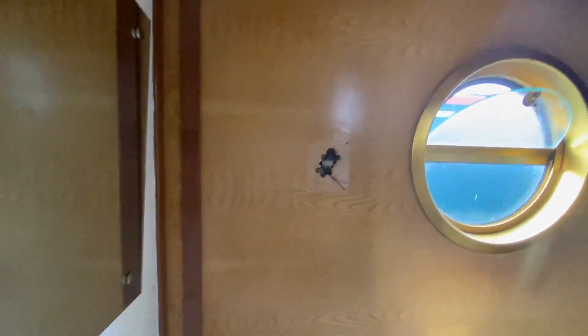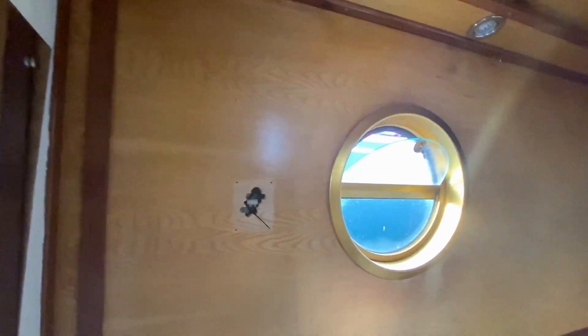You can see how dry all this is, so that's going to need a good sanding. The plan today is to sand all of this — not the doors yet. We haven't decided on any of the doors in the boat, so we're going to leave them for now.